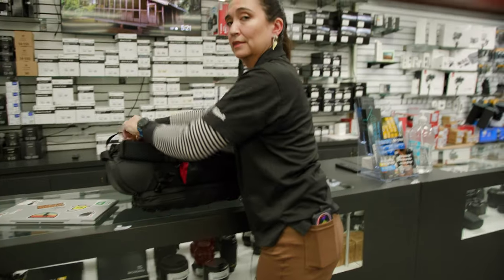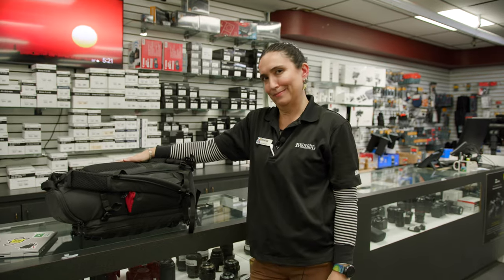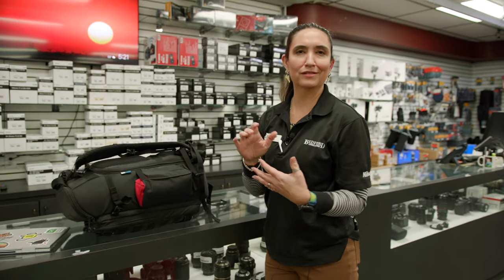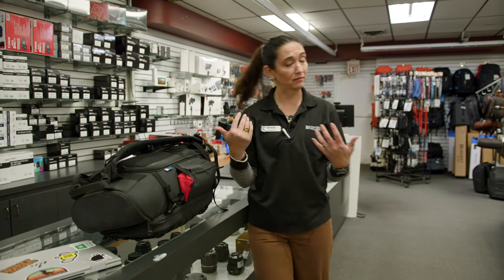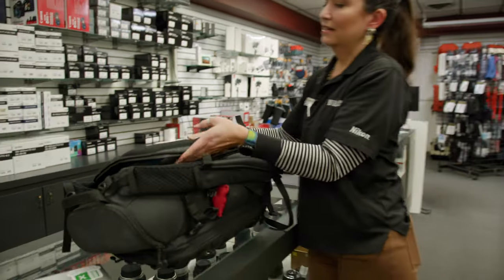How much weight do you think you're carrying? This one, as it's currently loaded out, is about 27 pounds. That includes two cameras, four lenses, speedlight, batteries, laptop, notebook, and an EpiPen. Yes, cables too.